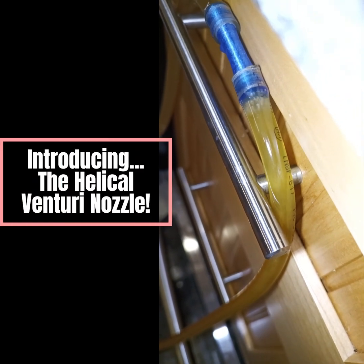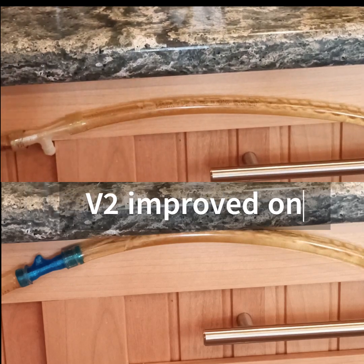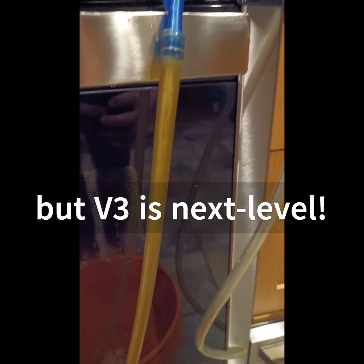I was a little bit reticent to share this particular design improvement because, honestly, I kind of hoped to get paid for it. But seeing as how that's probably not going to happen, I figured I may as well share it.